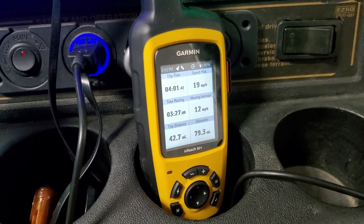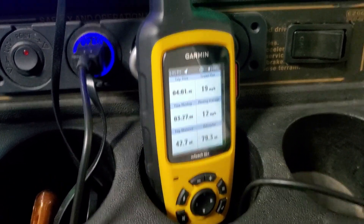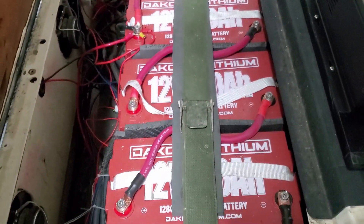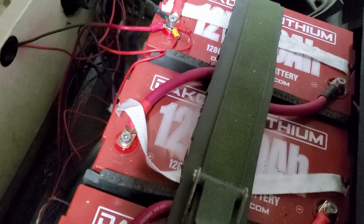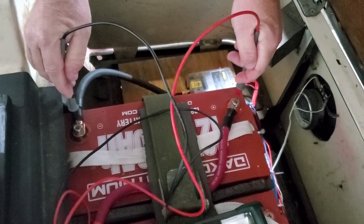42.7 actual miles in the real world, in real life, with a reserve. Let me check the voltage of each individual pack. Testing the individual batteries at the end of the run: 12.79 volts on one, 12.75 on the second.